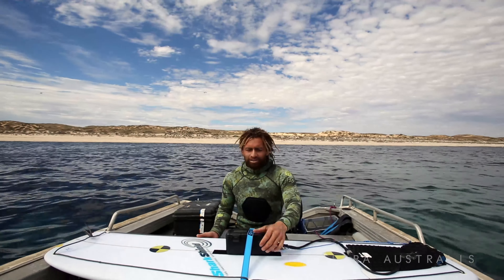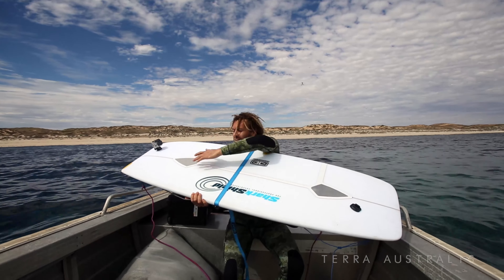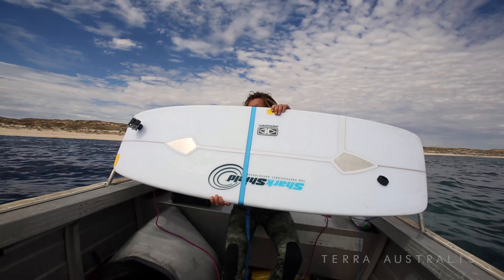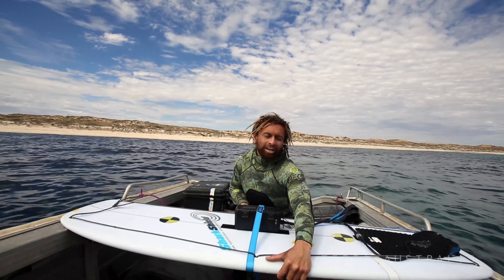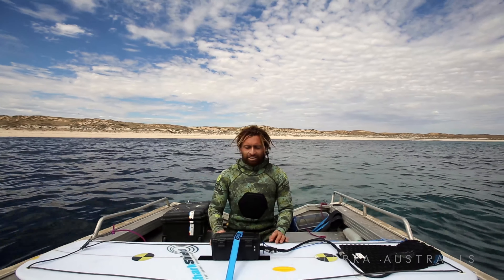Okay so we're going to do a test. It's a shark deterrent for the surfboard. It's got two electrodes on the bottom of the board, as you can see here, and they emit an electrical pulse to deter the shark. So we're going to hang it behind us with a little bit of bait just to get the sharks in and curious.